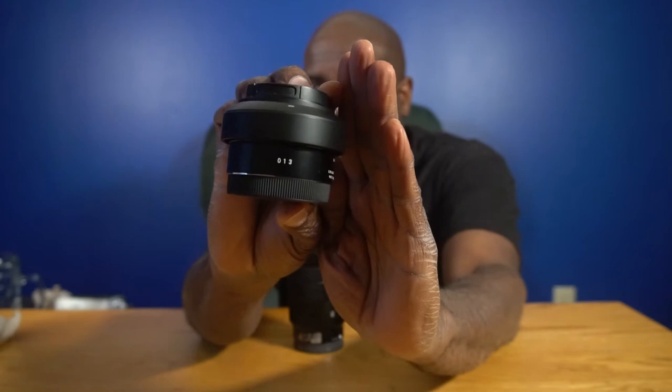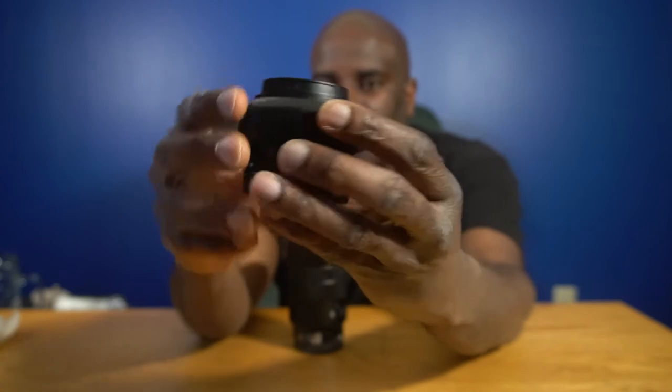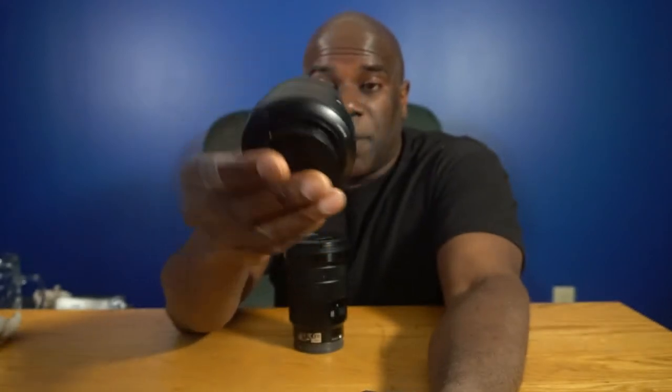The first lens I purchased was this Sigma 30mm f2.8 DC Art lens, issued in 2013. It's an okay lens — it does the job, and it does take some gorgeous pictures. I'm really satisfied with it and I might keep it for a while, or upgrade to the 30mm f1.4.